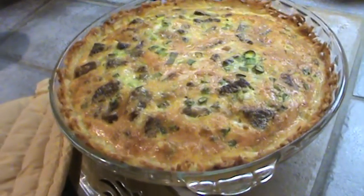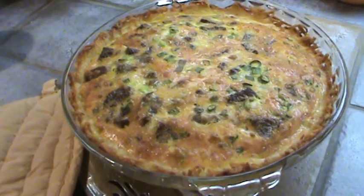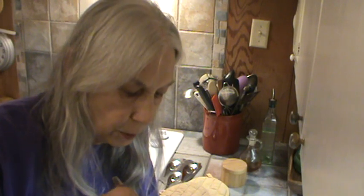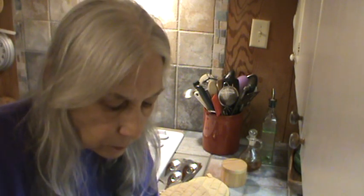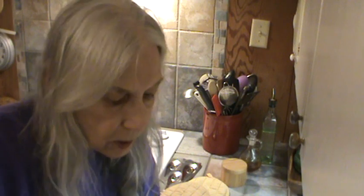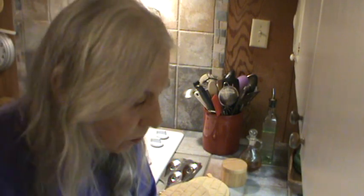We just took this out of the oven and it's all nice and brown. We're going to have a piece of that in just a few minutes — let it cool just a little bit. I guess we'll call it quiche. Let me show you what it looks like when it's cut. Doesn't that look great? It's delicious. Absolutely delicious.